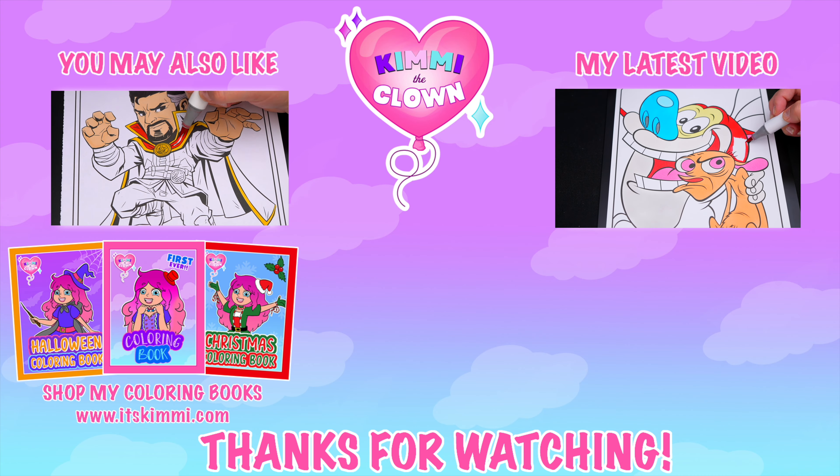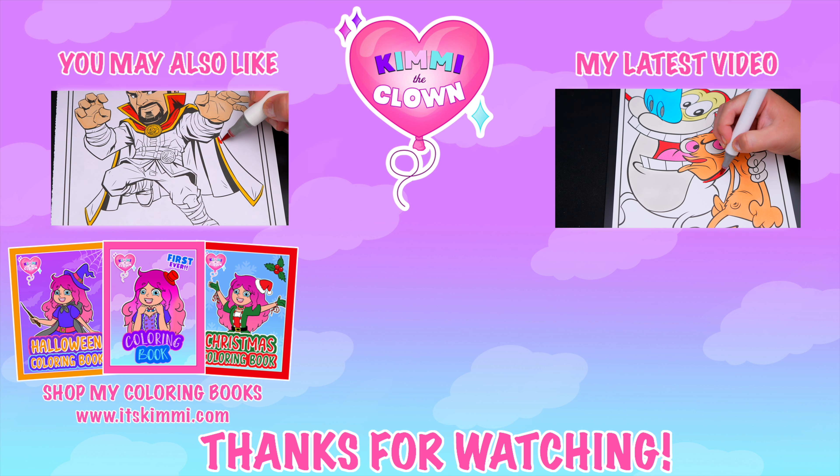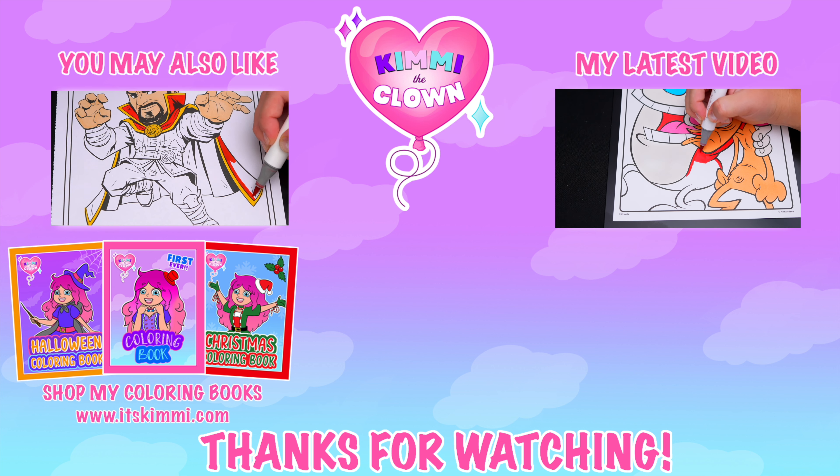All right, guys. Thanks for watching. I hope you enjoyed this coloring video. Have a colorful day, and I'll see you tomorrow. Bye!